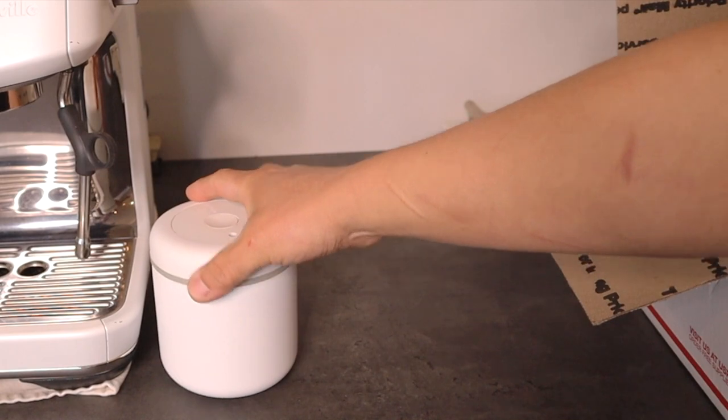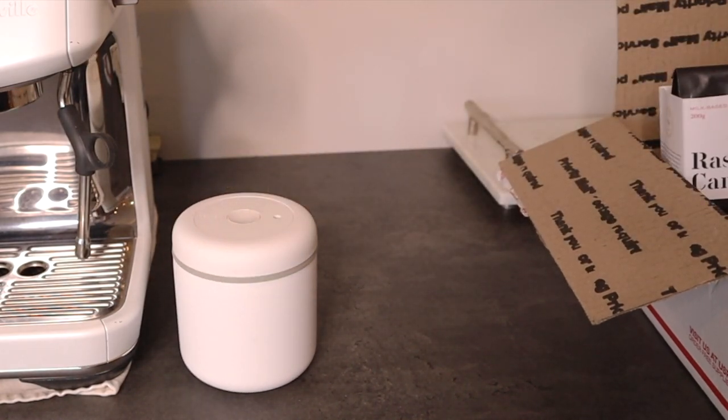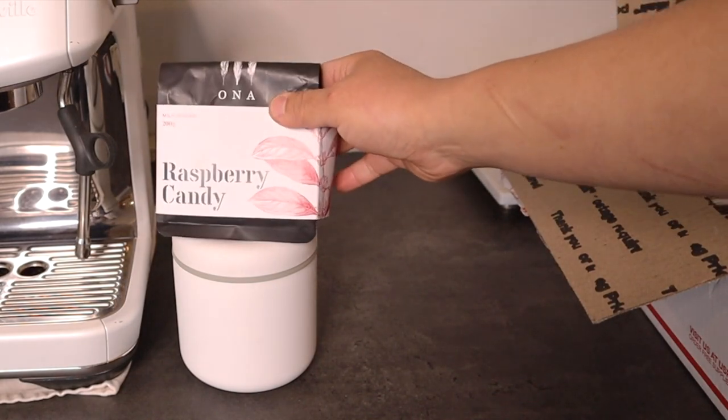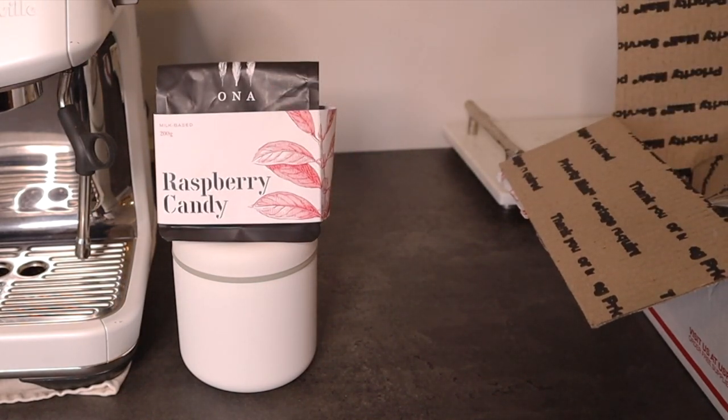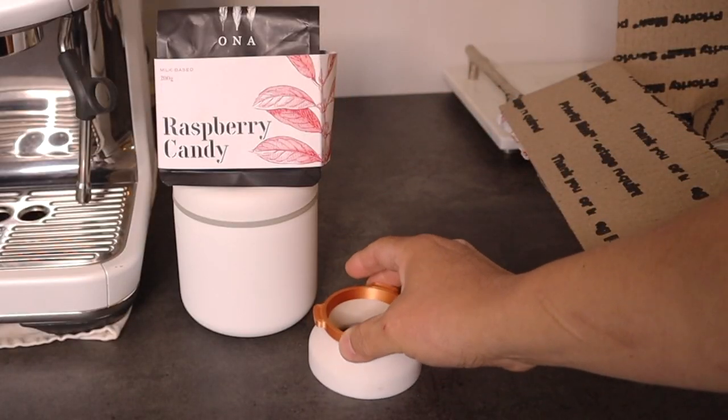I usually bring my coffee canister — just bring your favorite coffee beans. In this case, I'm bringing my raspberry candy from Australia. And I definitely bring my 3D dosing funnel as well. I think that this is a must.